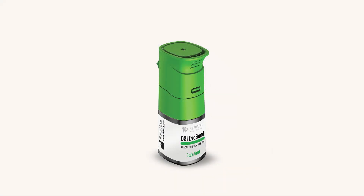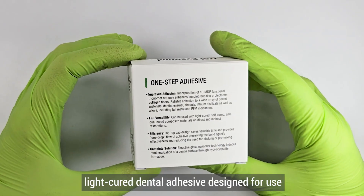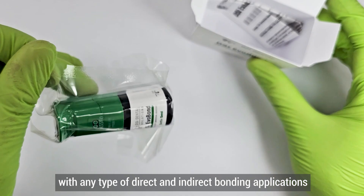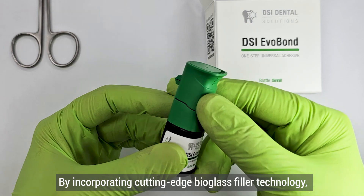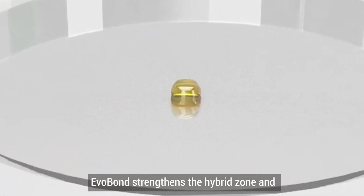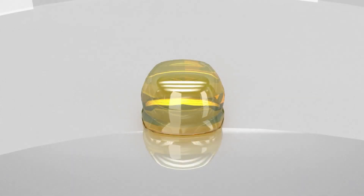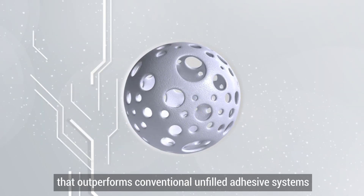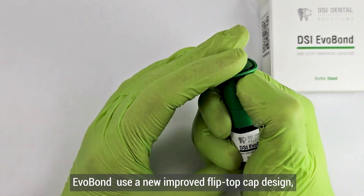DSI EverBond is a truly universal single-component, light-cure dental adhesive designed for use with any type of direct and indirect bonding applications. By incorporating cutting-edge bioglass filler technology, EverBond strengthens the hybrid zone and deeply permeates dental tubules, providing exceptional bond strength that outperforms conventional unfilled adhesive systems.